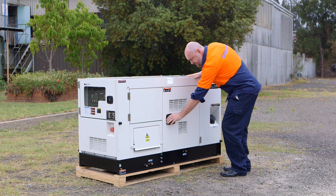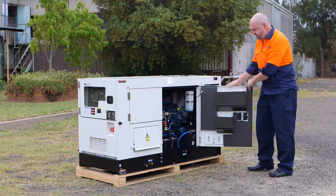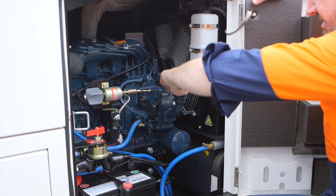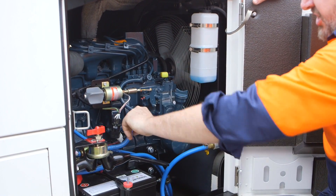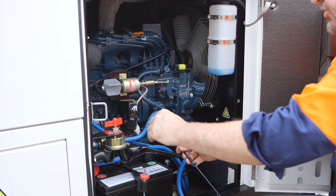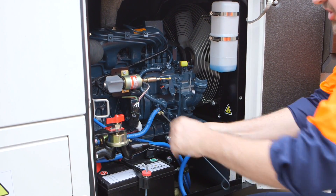That brings us to the cabinet. We're going to check the oil intake here. To check the oil we'll remove the dipstick and then we'll ensure that the oil level is in between the high and low markers.